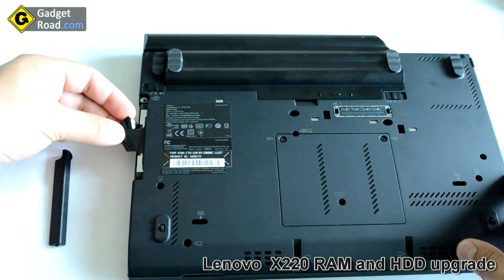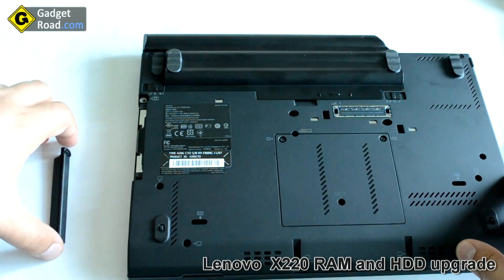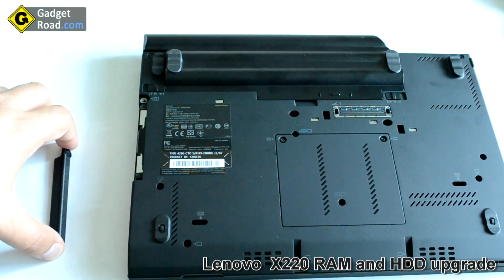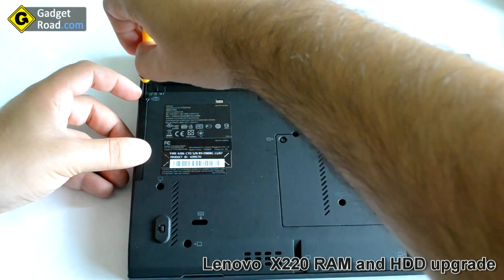In my case the highest capacity I found was 320 gigabytes. Probably as demand increases you'll be able to find a higher capacity drive, but right now it's limited to 320 gigabytes. Let's mount it back and rescrew the screw.